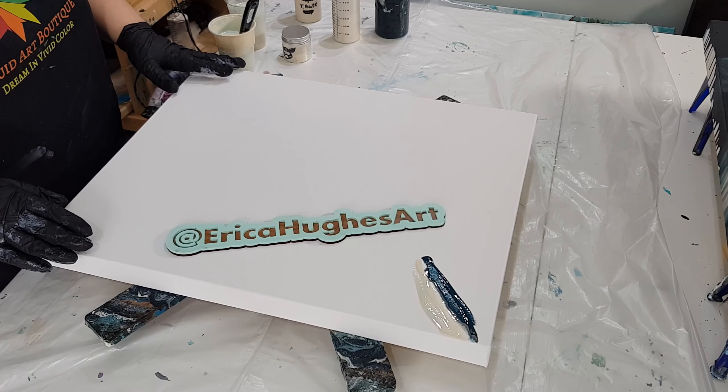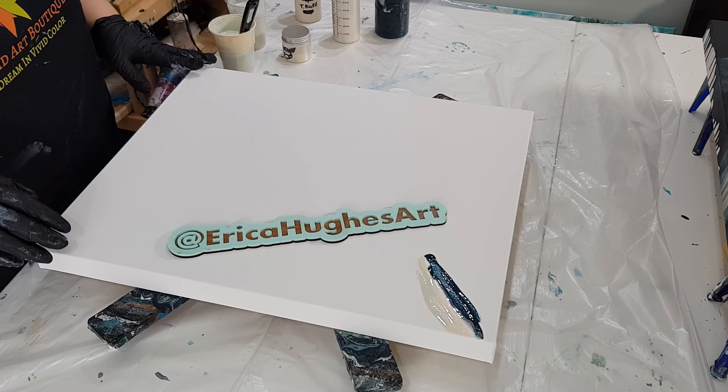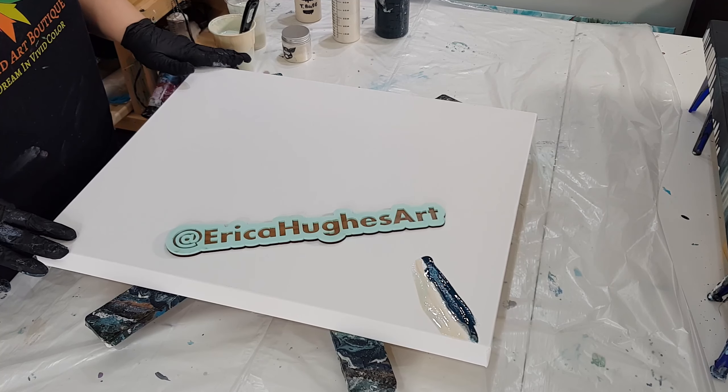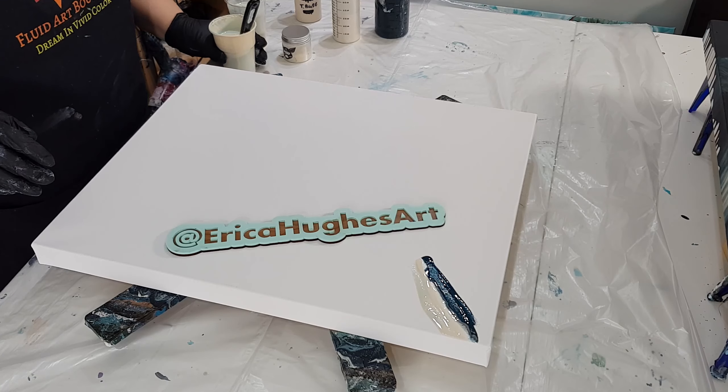If you guys want to see photos, check out my Facebook page, Erica Hughes Art. You can find all the pictures there, and there's still going to be more coming in. But if you want to see a bunch of pictures from PORCON, check it out.